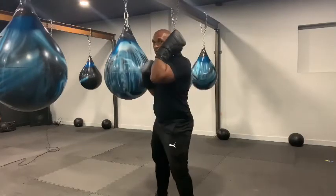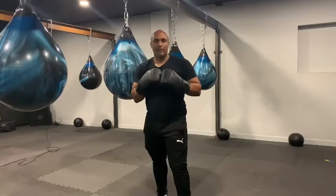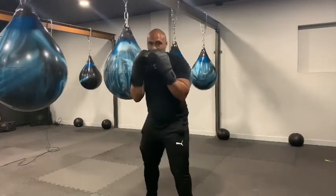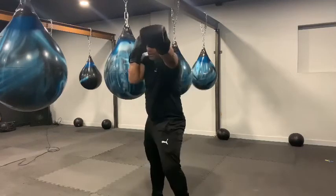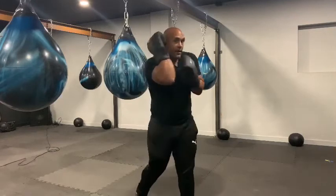We want to have a slight little roll as our opponent attacks to set up our counter. Same on the other side — little roll, set up our counter. Might be a jab, might be an uppercut, might be a nice hook. Keeping everything nice and compact.